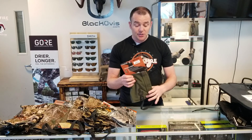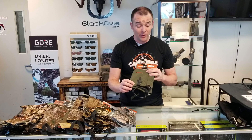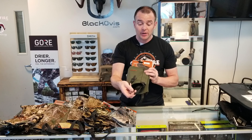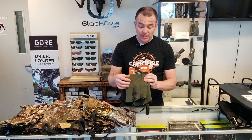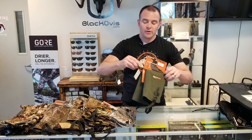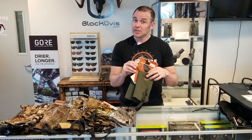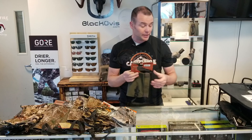Finally, you've got the Kenetrek hiking gaiter — a new addition to their line but one that's been selling very well. It has velcro top and bottom, a solid stirrup, and a lace hook. It has a different type of closure at the top with a toggle and bungee cord, which gives a little bit of stretch — not a bad way to go.